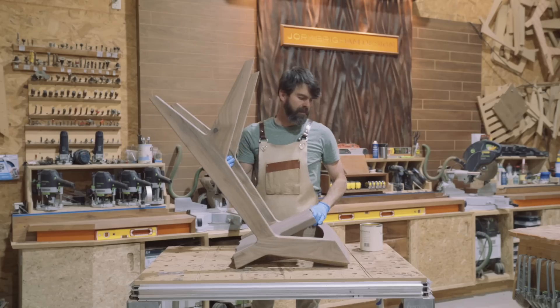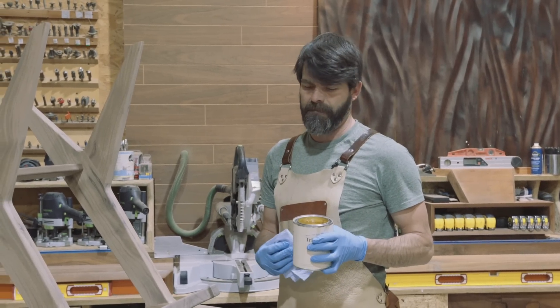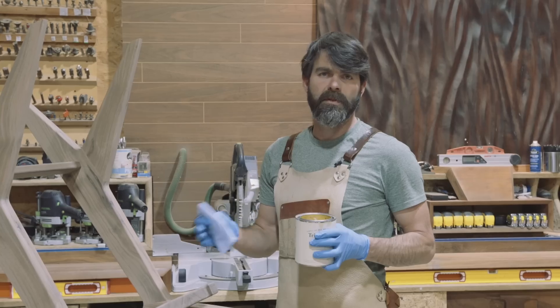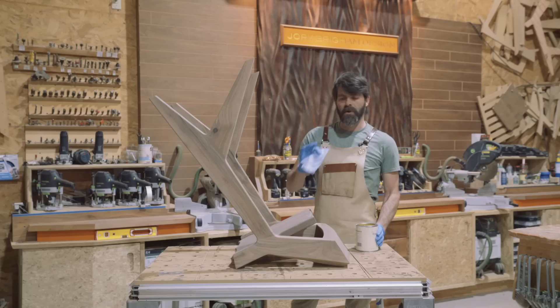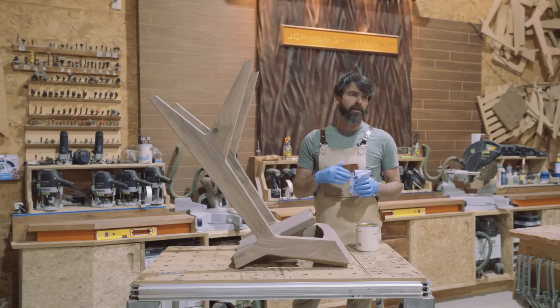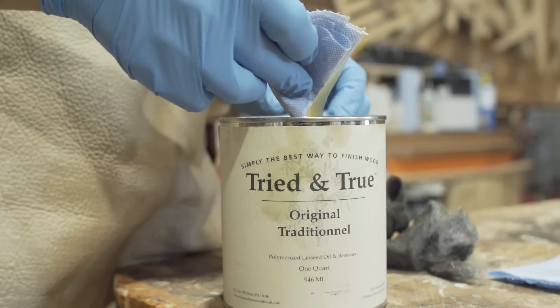I'm going to apply this Tried and True finish — it's a combination of linseed oil and beeswax. It's best to put it on thin with multiple thin coats. I'm going to shoot for at least four coats: put it on, let it dry for an hour, wipe it down, let it dry for a day, and then burnish it with very fine steel wool.